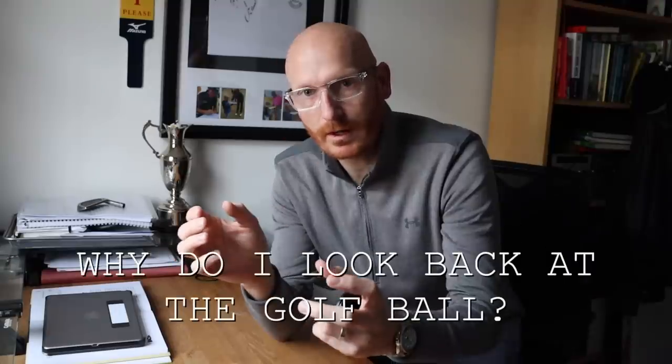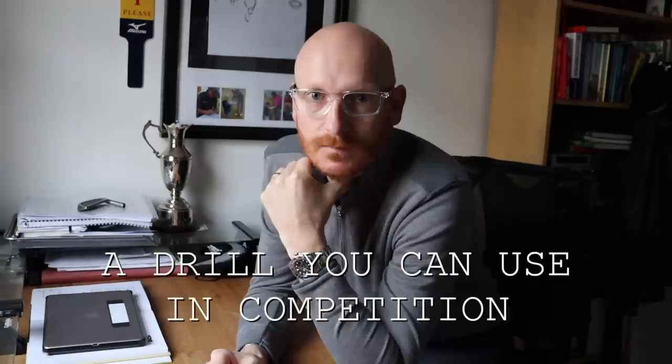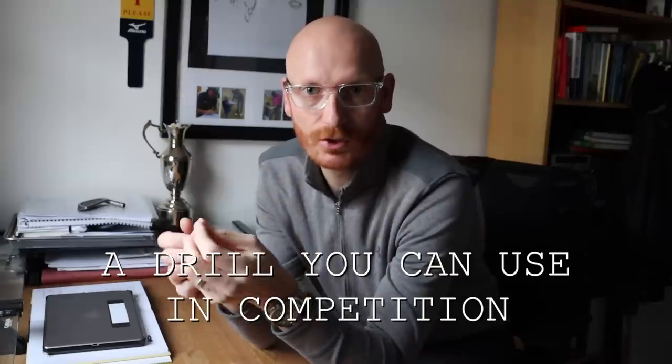Today we're going to go out on the golf course and create this drill. People have been asking about what I do when I look back at the golf ball - quite a few people have mentioned it in comments on past videos. This drill is for pure ball striking; it will ensure your body is in the correct place for a good strike, and it's a drill you can take onto the golf course. Taking it onto the course is key, so rather than becoming a drill it becomes more of a pre-shot routine, training you to get into the correct position while actually competing rather than trying to transfer from the range to the course.